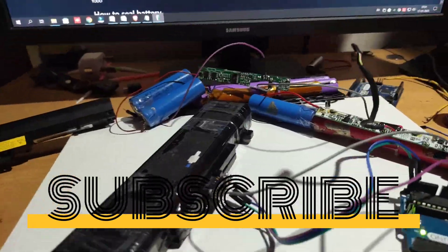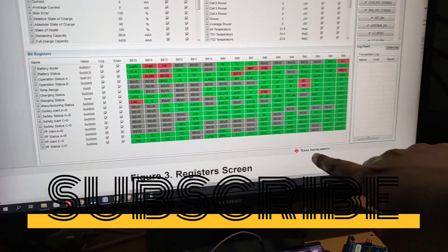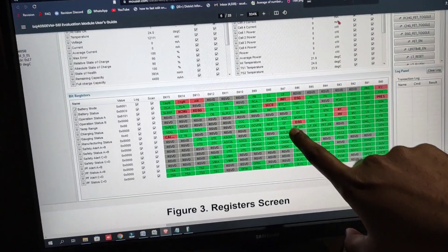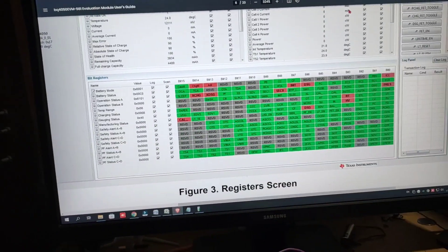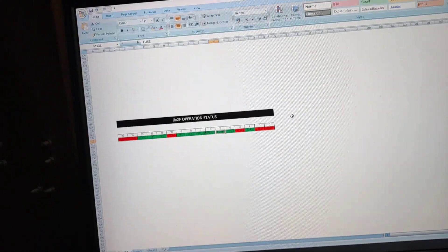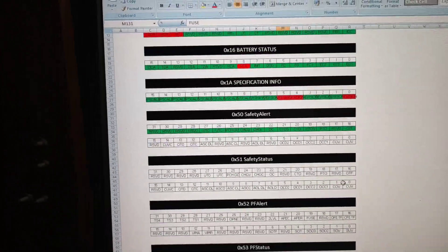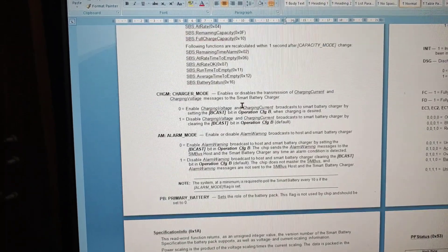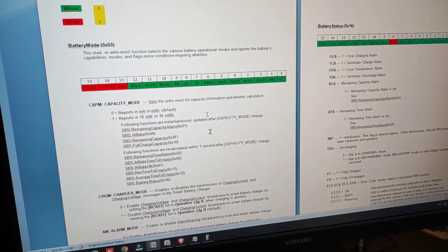I forgot one thing — I created some graphs here. You can see this is from the Texas Instruments bq Studio software — the green values, red values, and all the bits. I created an Excel file and a Word file like this with all the status information. If you don't want to watch this section, you can stop the video right now.